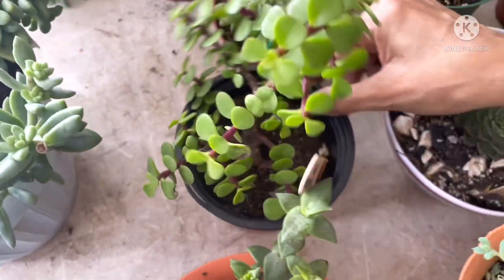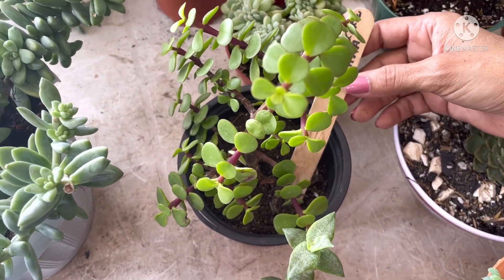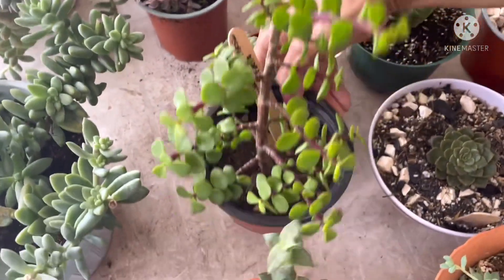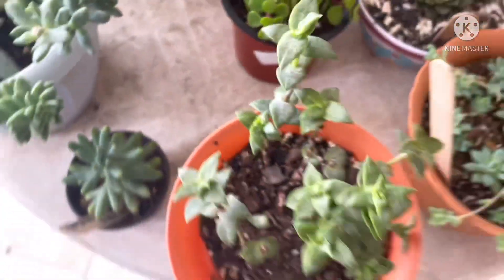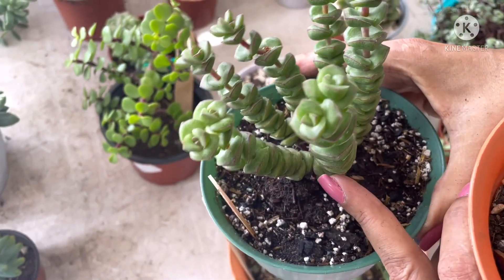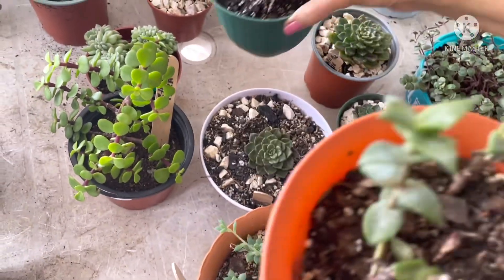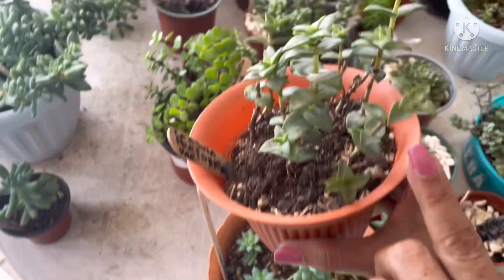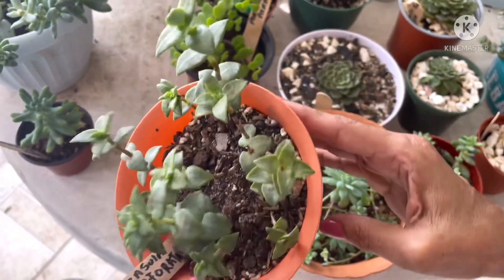Por aquí les muestro la Crassula portulacaria afra, árbol de jade o árbol de la abundancia. Es una crásula, una suculenta de hojas bastante pequeñitas. Por aquí les muestro esta Crassula perforata — también de la familia de la otra crásula, pero fíjense que no es la misma, porque esta es la que en alguna parte le dicen anticuchito. Le he oído a mi amiga Pilar que le dicen así también. Su ID dice que es una Crassula perforata variegada, y fíjate que el patrón de sus hojas es distinto a la otra, pero sí cae dentro de la categoría de suculenta de hojas pequeñitas.